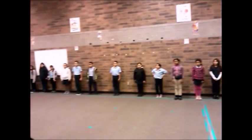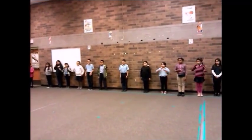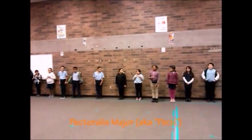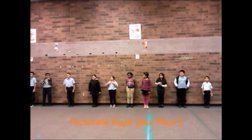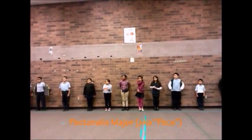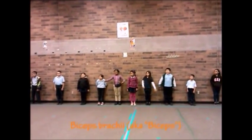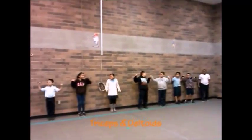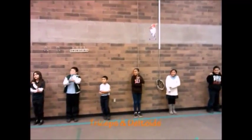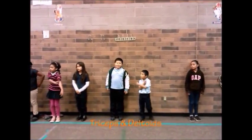So first we need to do an exercise that's going to warm up that first half. Do we remember what this is? Pectoral major. And these — our deltoids. So we're going to warm up with some push-ups.